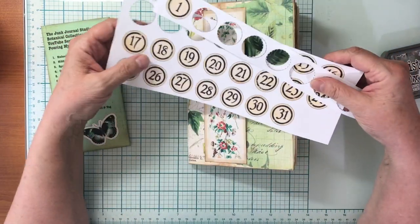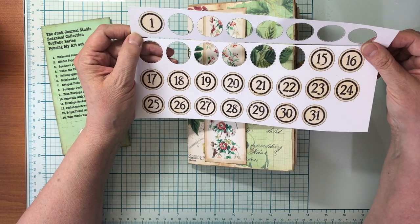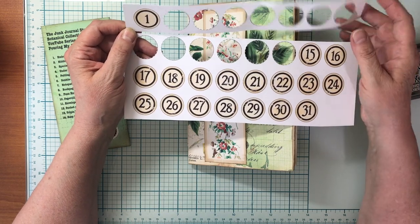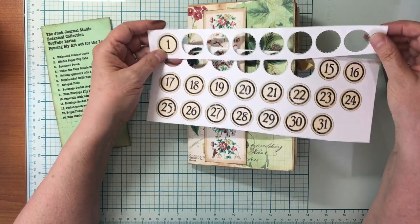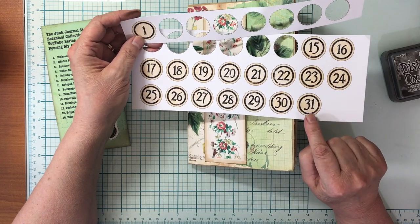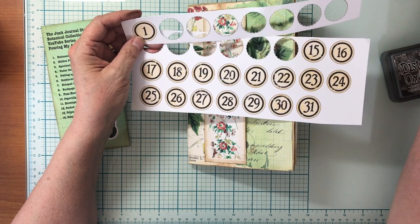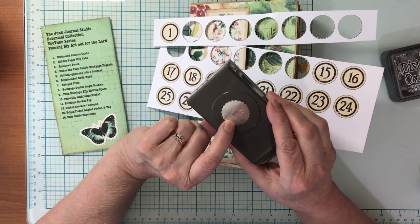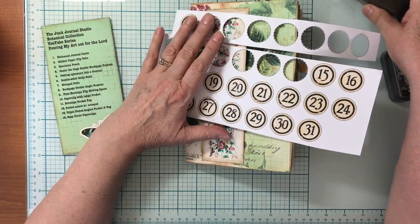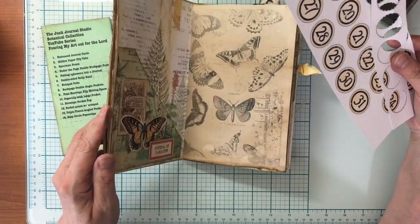I went to the Junk Journal Studio and got their Christmas Wonder kit. You can do this with anything — you don't need this particular kit — but they had some fabulous numbers in a neutral version, a red version, and a green version. I selected the neutral version which has numbers 1 through 31. These can be punched out with a one-inch circle fairly easily. I had a one-and-one-eighth inch punch and that worked perfectly — a little scalloped one. You can use whatever you want, cut them by hand, or make squares.